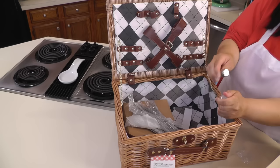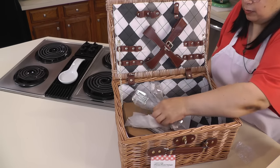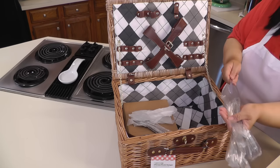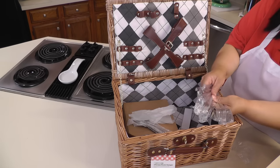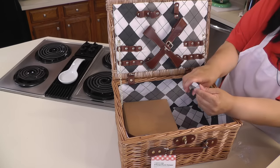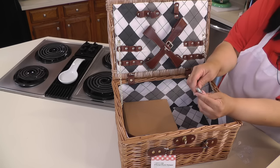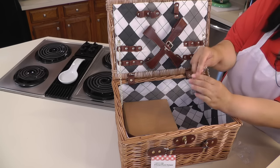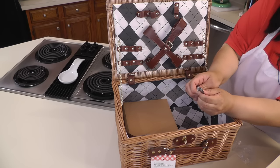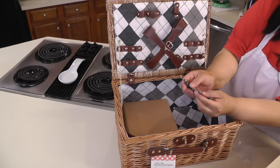There's a salt shaker with a little S on it. And here's our silverware — we have knives, forks, and spoons. And we have our bottle opener for our wine. This kit is like a complete picnic kit.